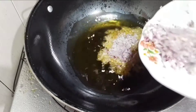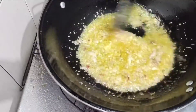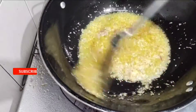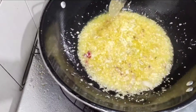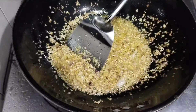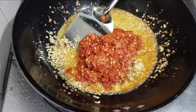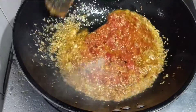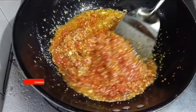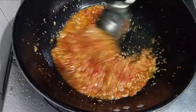Saya akan masak sambalnya di wajan seperti ini. Kita masukkan ke dalam wajan dan masak dengan sedikit garam. Bawang merahnya harus banyak ya guys, biar sedap masakannya — bumbunya harus pas.